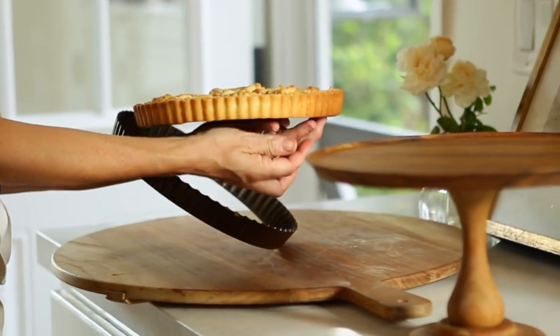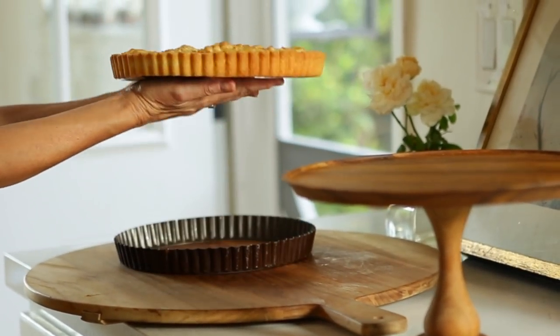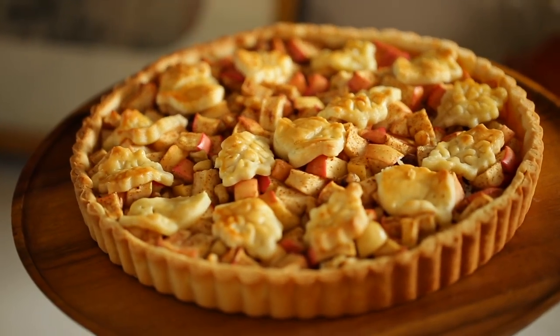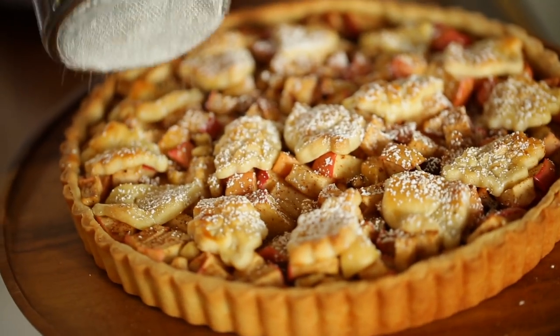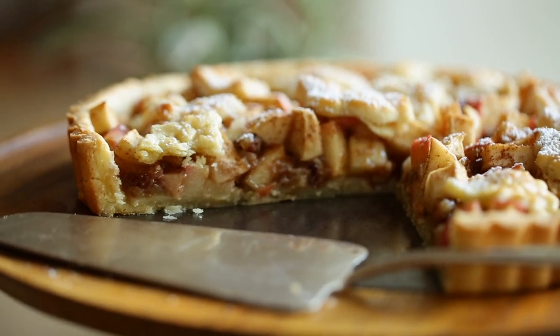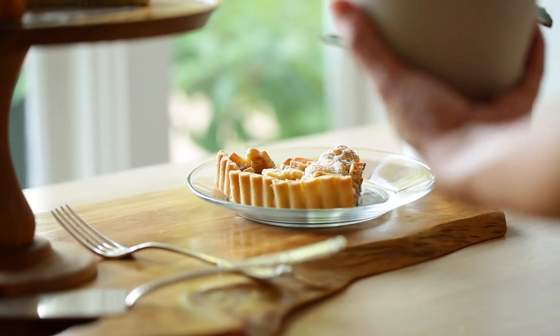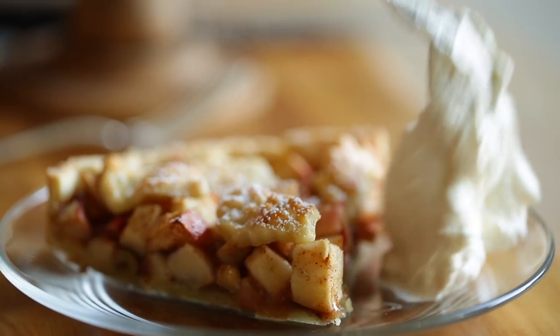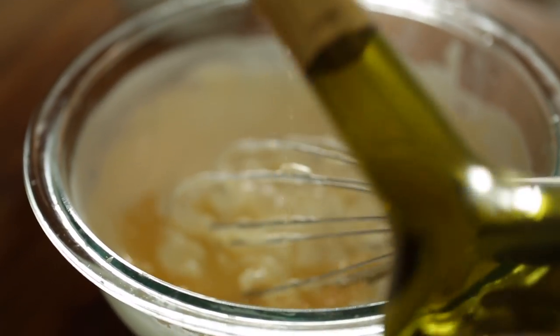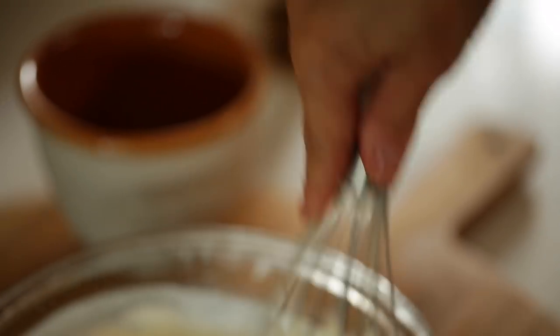Then once your tart is completely cool, you can go ahead and remove the tart ring, and then you can place it on a cake stand. I do like to dust it with just a little bit of powdered sugar just to make it look a little bit more elegant. And there you have it — a beautiful apple walnut tart that is as delicious as it is beautiful. I do like to serve this with a nice dollop of homemade whipped cream that has been spiked with a little bit of calvados, which is an apple liqueur that is really delicious with apple tarts.